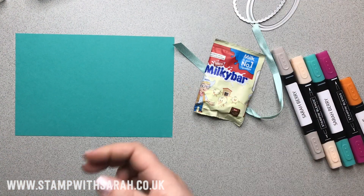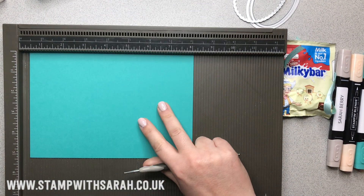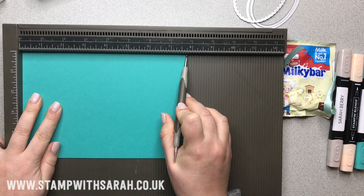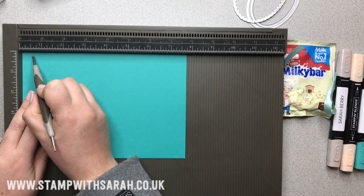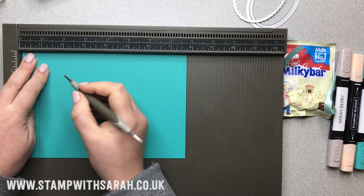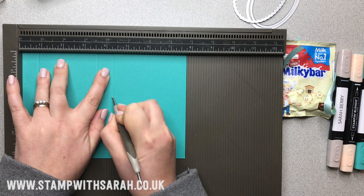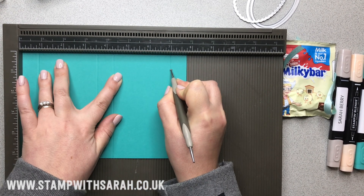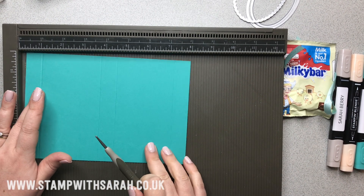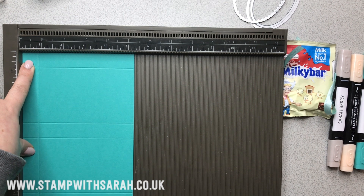Then you'll bring out the scoreboard — this is the Stampin' Up Simply Scoreboard. Place the seven and three-quarter inch piece at the top. Score at three-quarters of an inch — that one is the trickiest because we're doing it up in the corner — then at three-and-a-half, four-and-a-quarter, and seven. What we've created here is the sides, the back, and the front.